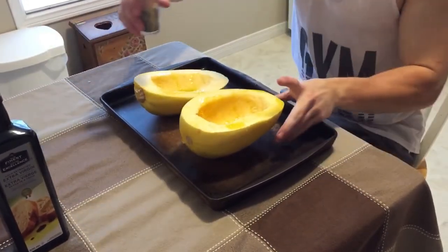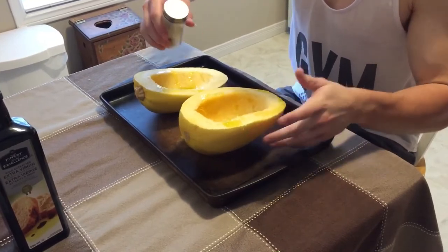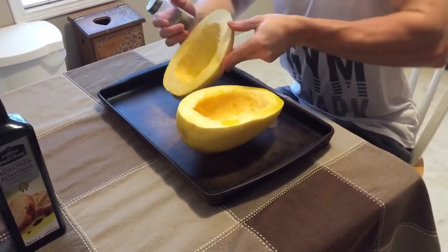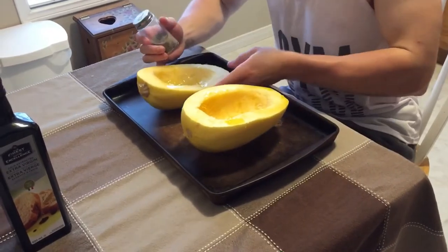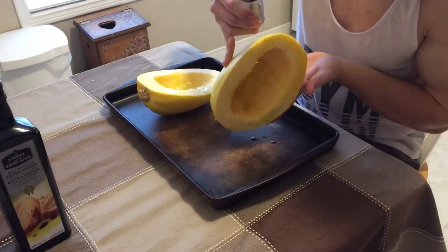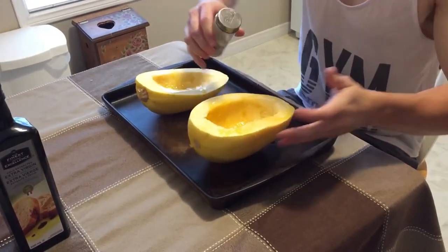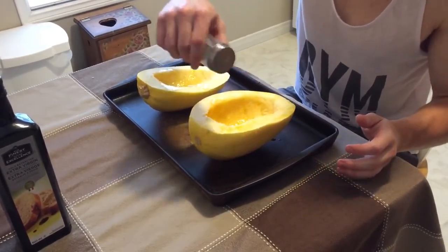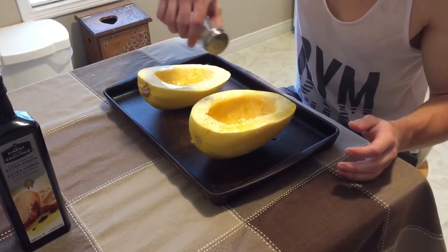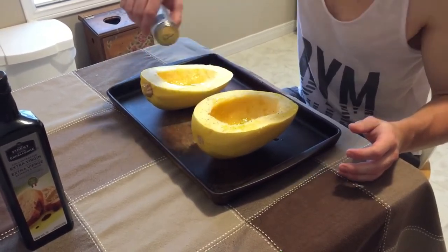And then take some pepper. You can also use salt, but I don't use salt. You want to get that to nicely coat the inside. And then just take some pepper, and your salt if you want to use salt, and just sprinkle it on the inside.